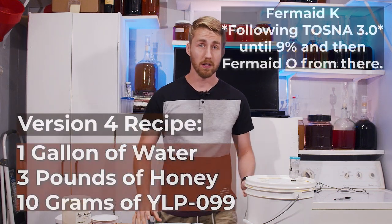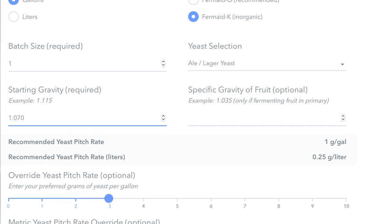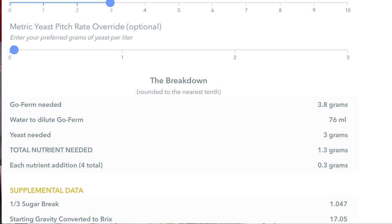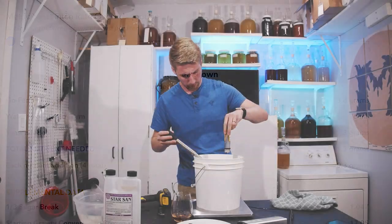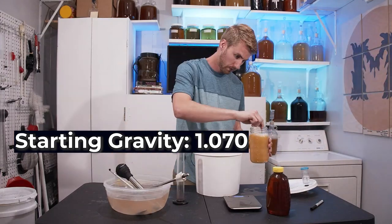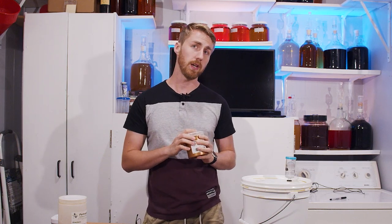Version four. I wanted to do pretty much exactly what I did with version three but add the Tazna 2.0 nutrient schedule. The Tazna nutrient protocol tells you how much nutrient you need for the gravity to go through and you add it over time. Based on my starting gravity of 1.070, I needed to start with 1.3 grams of nutrient split into four parts — essentially 0.3 grams each day. I started off adding Fermaid K until I got to about 9%, at which point the yeast don't metabolize the diammonium phosphate in Fermaid K as well.